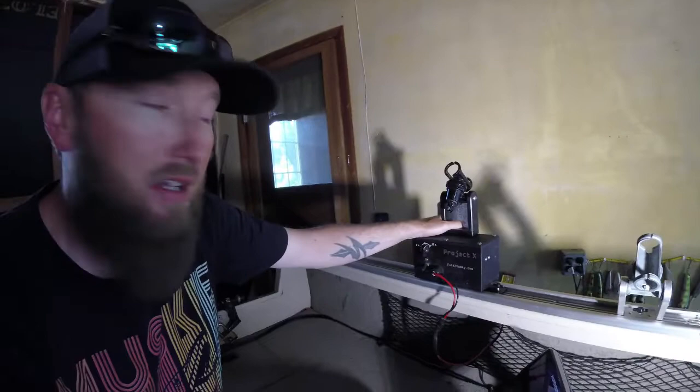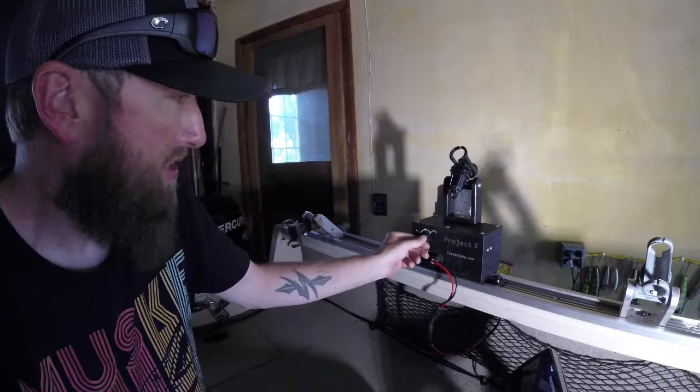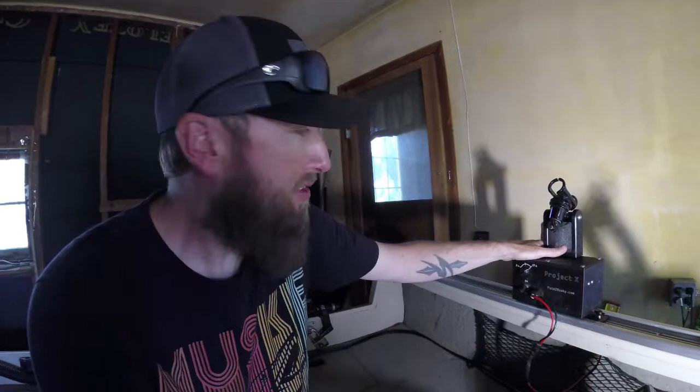This rod holder right here is a Project X, also by Fat AZ — the same people that make the rod holder mounts and track. This actually jerks the rod while you're trolling, in intervals from 3 seconds to 17 seconds depending on the dial setting. They're not super cheap, but this thing out-fishes all the other rods on the boat all the time. I've gotten a lot of fish on this.